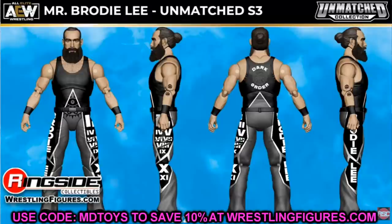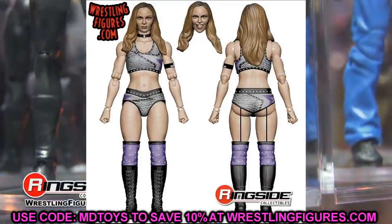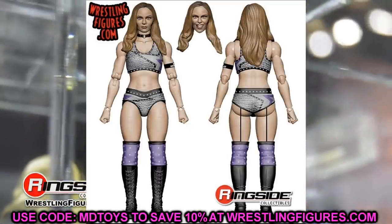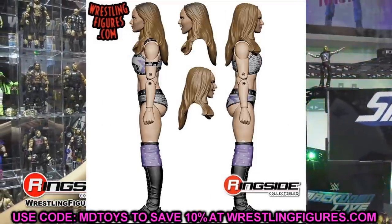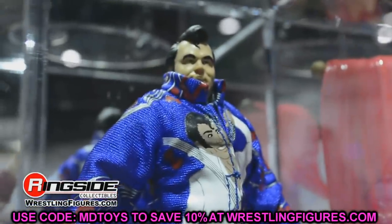We also have Anna Jay in this set, which a lot of people are going to be excited about for the women's collection. The figure looks pretty good with the purple gear. Hopefully we get lower boot rotation with the Anna Jay figure, but expanding the women's collection with a new character is awesome. That completes the full Unmatched Series 3 wave.